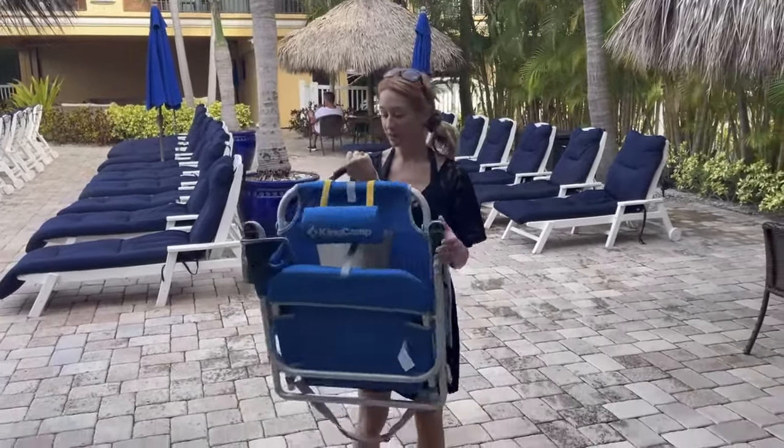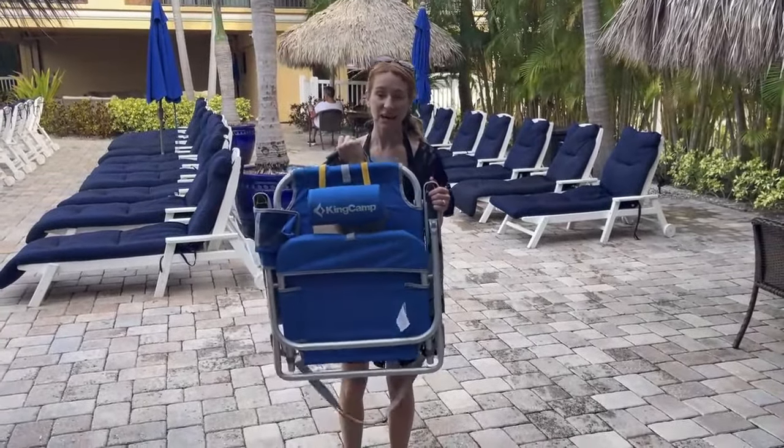Hi you guys, so I'm here at the beach and I'm excited to be talking to you guys about this King Camp Beach chair.